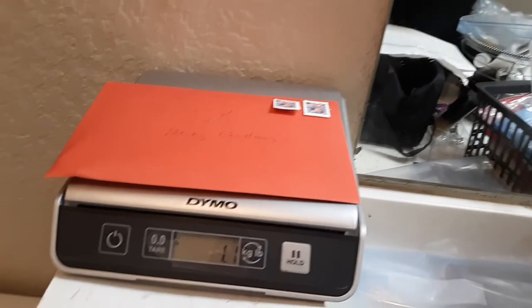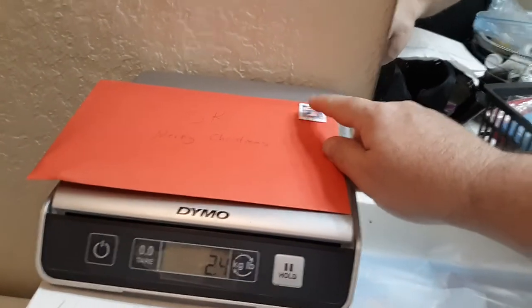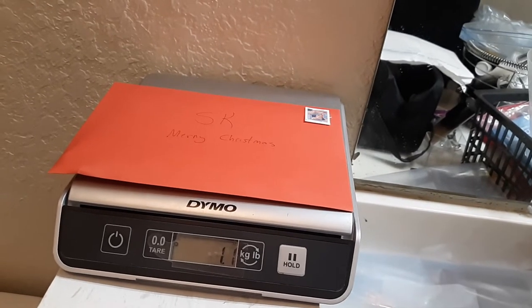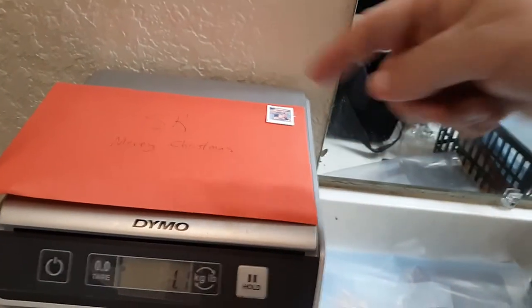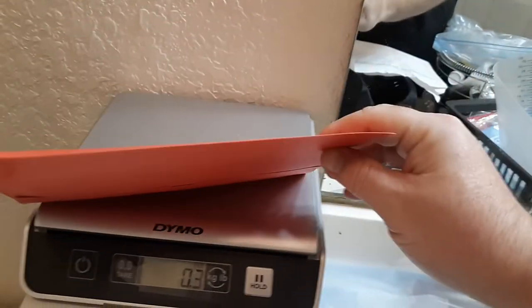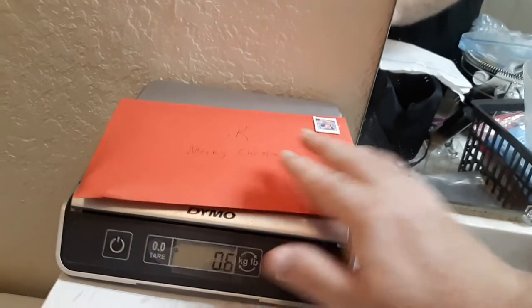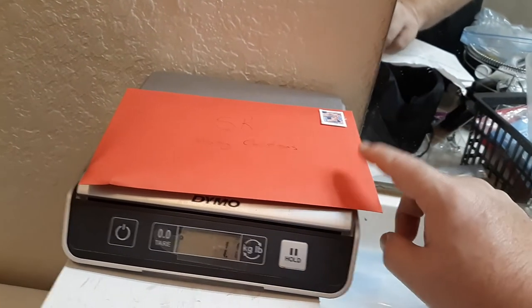What are the total dimensions a letter can be and still be covered by one stamp? It cannot be greater than six and one-eighth inches high, and a total of eleven and a half inches long — that's almost a foot — and it can't be thicker than a quarter of an inch. As long as it's within those dimensions and that weight, one stamp will cover it.